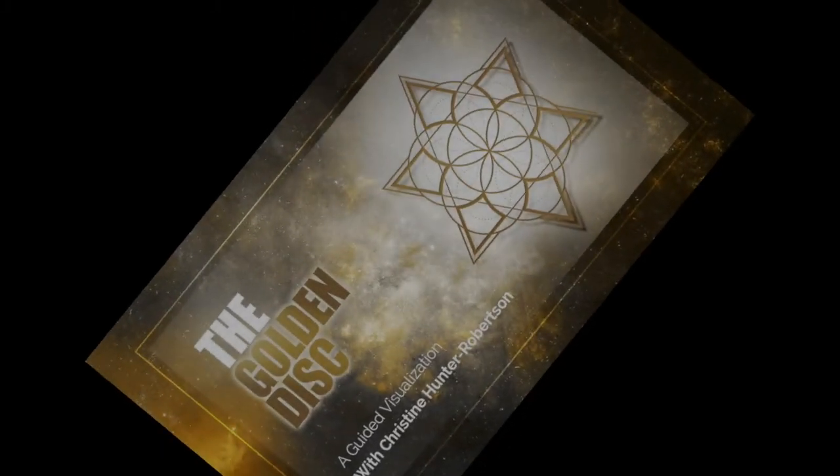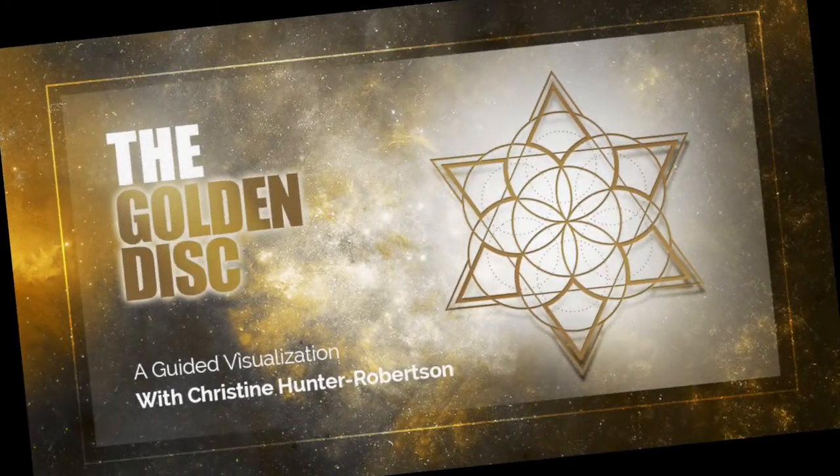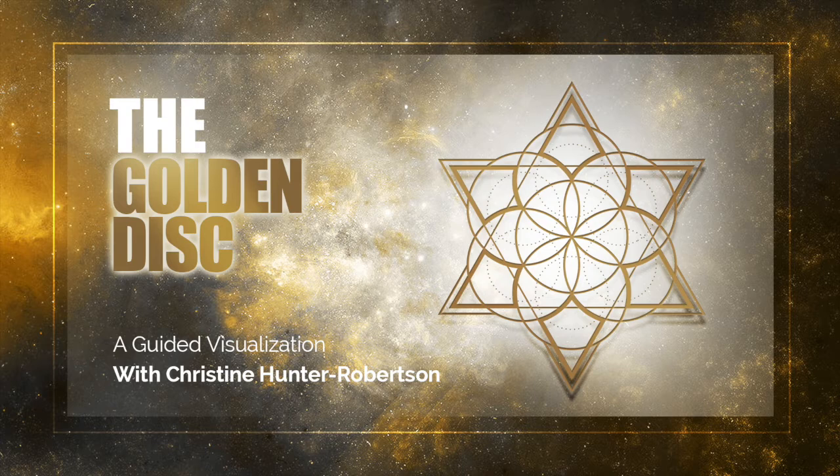Welcome to Ascending Soul. This is from the original work of Peggy Phoenix Dubrow — you'll find more information in the section on the how-to. This channel core energy alignment, the martial art of the heart, will help you ground, center, and focus.